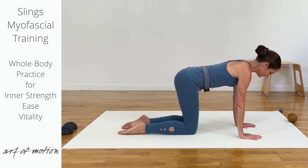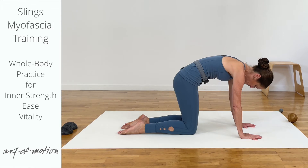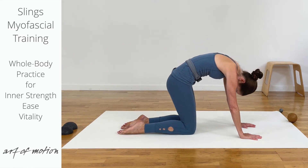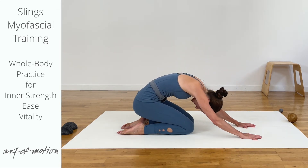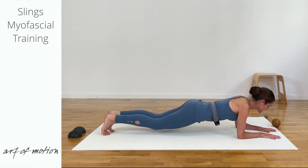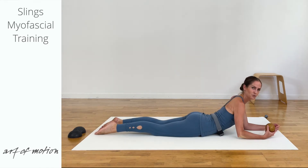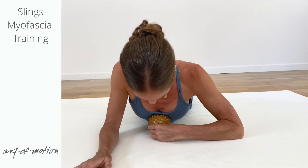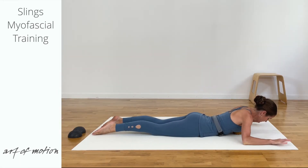Roll over the knees into a four-point kneeling position. And then from four-point kneeling, you curl the tailbone under, you lift up from the pubic bone, curl into a cat. Press your hands away from the body to shift the upper body back into a child's pose. And from child's pose, you glide forward lying on your belly. Take a massage ball and place it beneath your sternum.